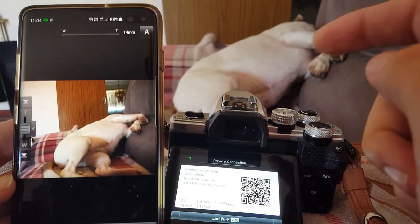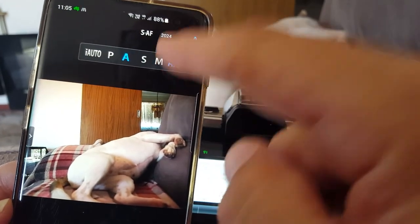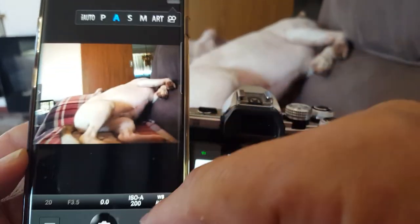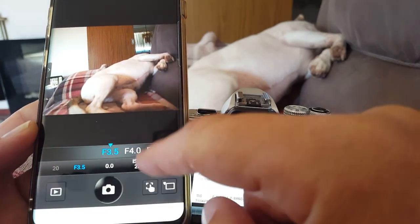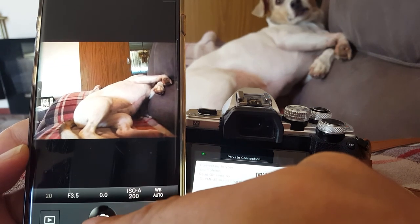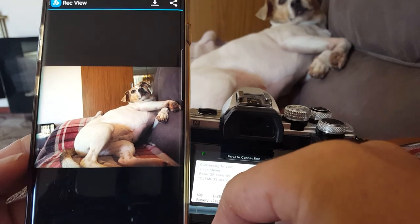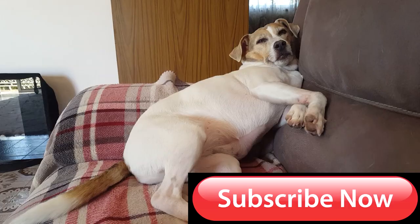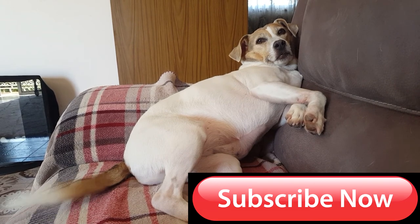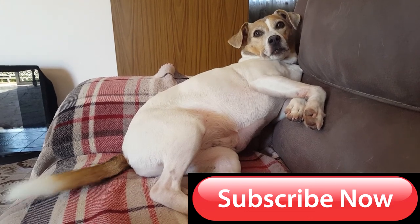From the remote control you can take photos, change aperture priority, and even apply art filters. In aperture priority mode you can change the aperture right from your phone. There's a slight delay, but you can take the photo remotely. Jerry — come on Jerry, we'll take some photos.